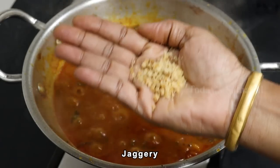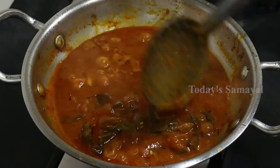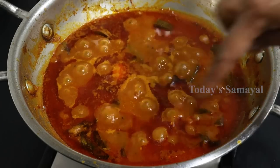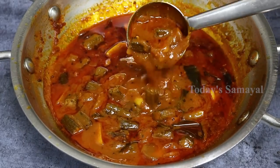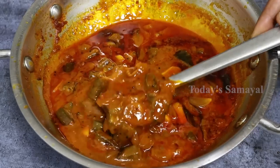If you want to eat a little bit, this is optional. If you want to eat a little bit, it will be very tasty. Let's try it. It's very colorful. If you want to eat a little bit, you can.